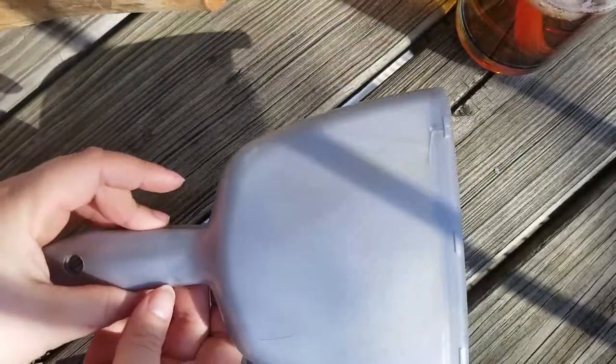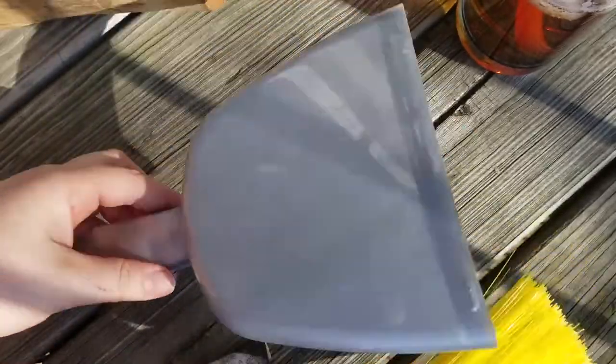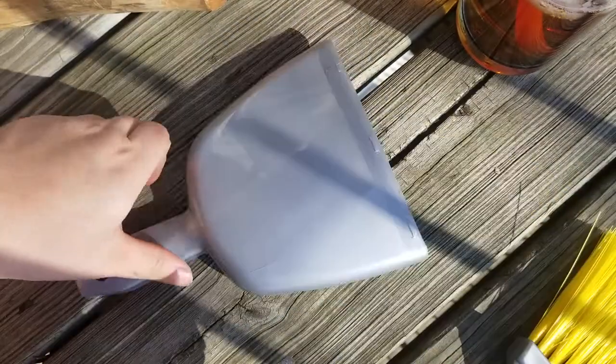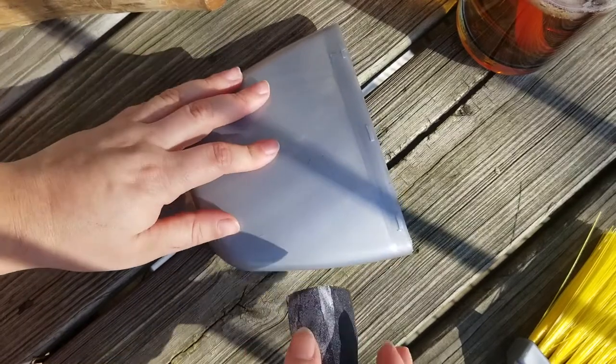Good morning everyone! I wanted to do something really cute and simple for this video, so I'm giving this little broom a makeover. I use it regularly but the colors aren't what I want, so I'm going to give this little guy a new face — well, two actually.